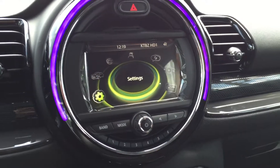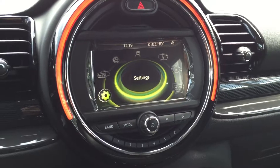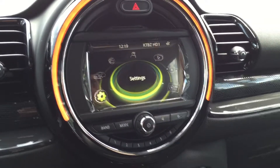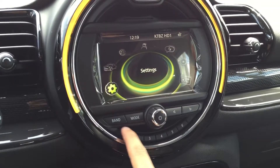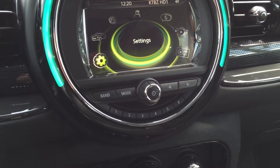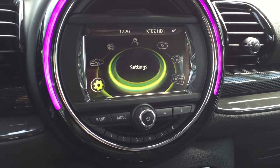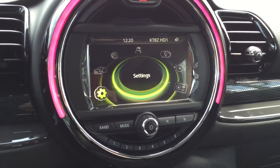Hey guys, this is Kevin Nguyen again with Momentum Mini Dealership in Houston, Texas. Just wanted to share a fun fact about these buttons right here on the Mini or any Mini model. These are actually capable of being programmed to more than just a radio station like traditional cars.